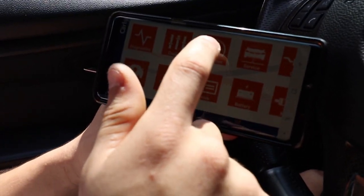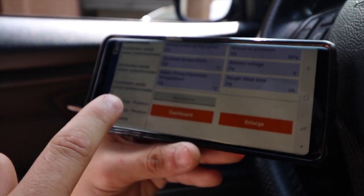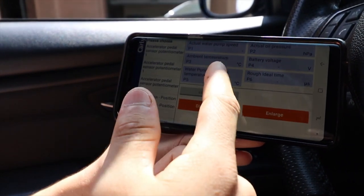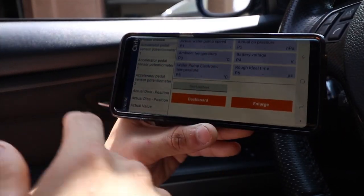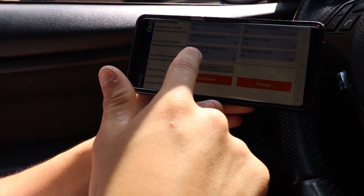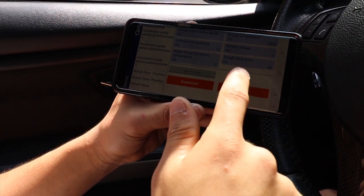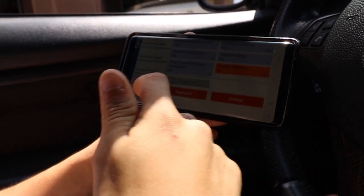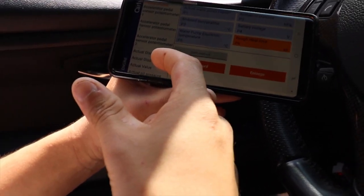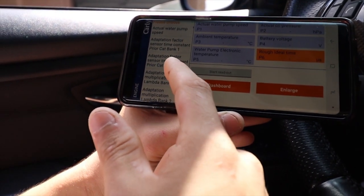The last feature we're going to look at is parameters, which is a really cool feature. This one lets you see basically the live data of your car. For example, it's showing the water pump speed, ambient temperature coming into the motor, voltage and temp for the water pump, oil pressure, battery voltage, and rough idle time. You can switch between multiple features you can read live - if you don't want to read these six shown, there are multiple other ones to choose from.